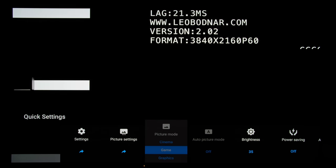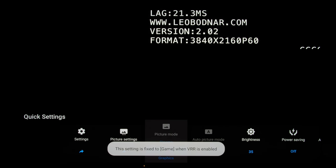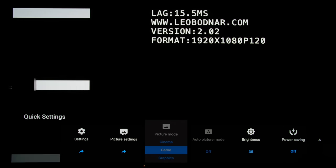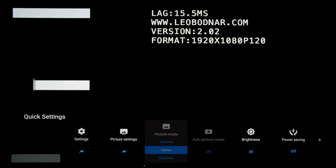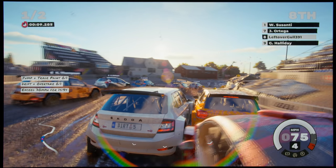Engaging VRR mode on the Sony A90J increased input lag slightly to 21ms for a 60fps video signal and to 15.5ms for a 120fps signal. Bear in mind that the Leo Bodnar tester we used to measure input lag only sends a fixed frame rate, so hopefully the actual latency would be lower in VRR games.